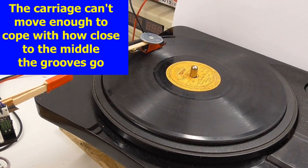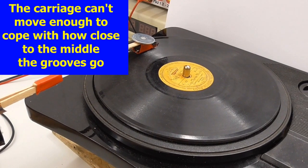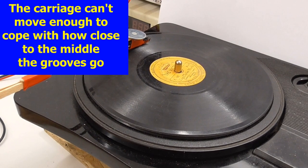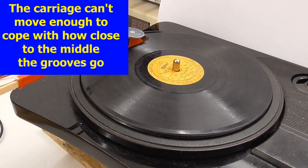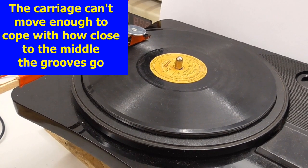As you probably saw, there wasn't enough movement in the tracking assist to actually play the whole of this record. That's because although it's a 7-inch, it's an old 7-inch shellac record from about 1930, and they just tried to cram a lot more onto it than the 7-inch vinyl that I played before.